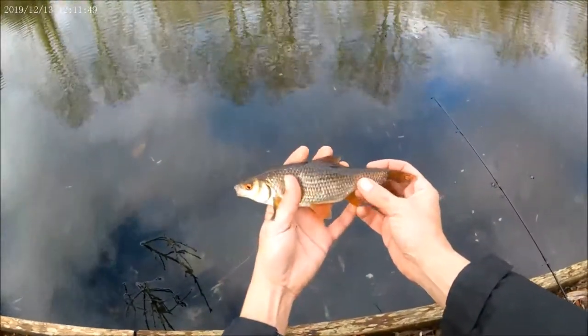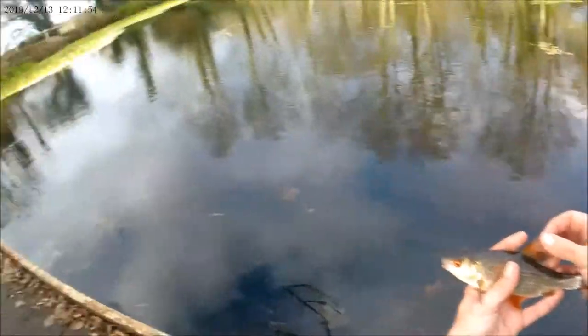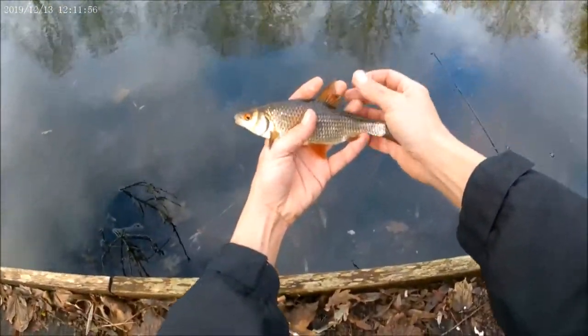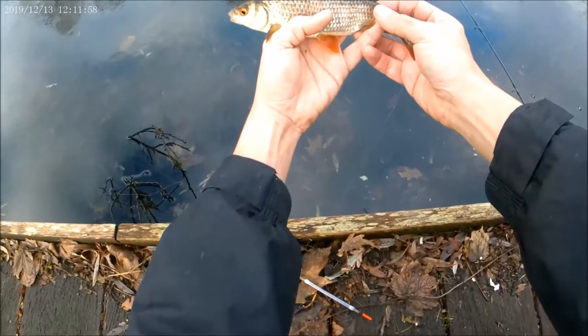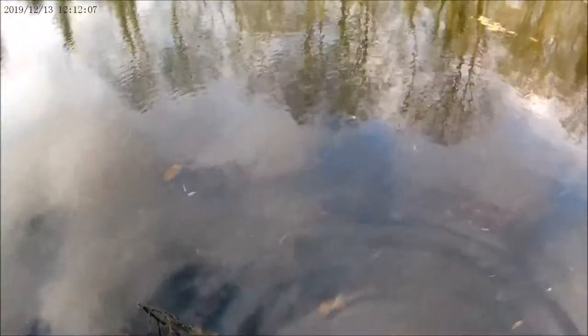I mean, I love to have a look when I get home — 100% confirm. But downward-pointing lip, so I think it's a roach. I'm pointing the camera at the fish. There you go, yeah. Off you go, mate.